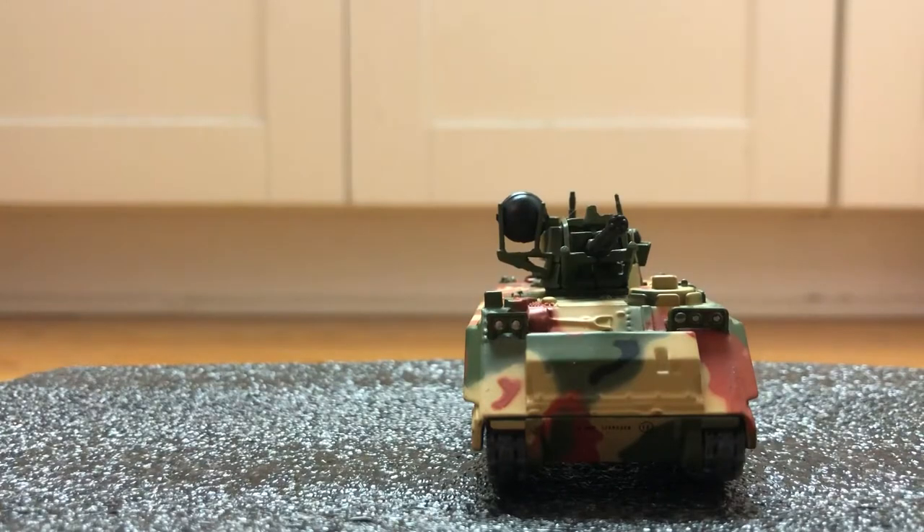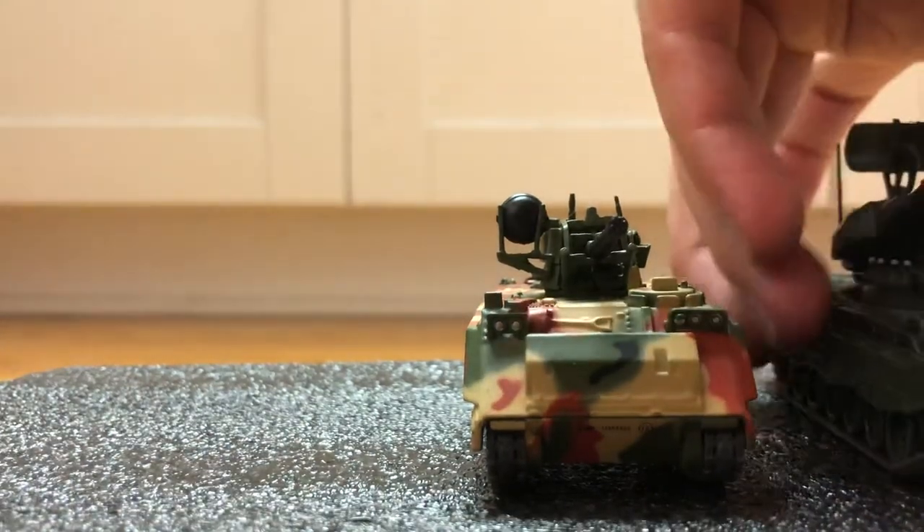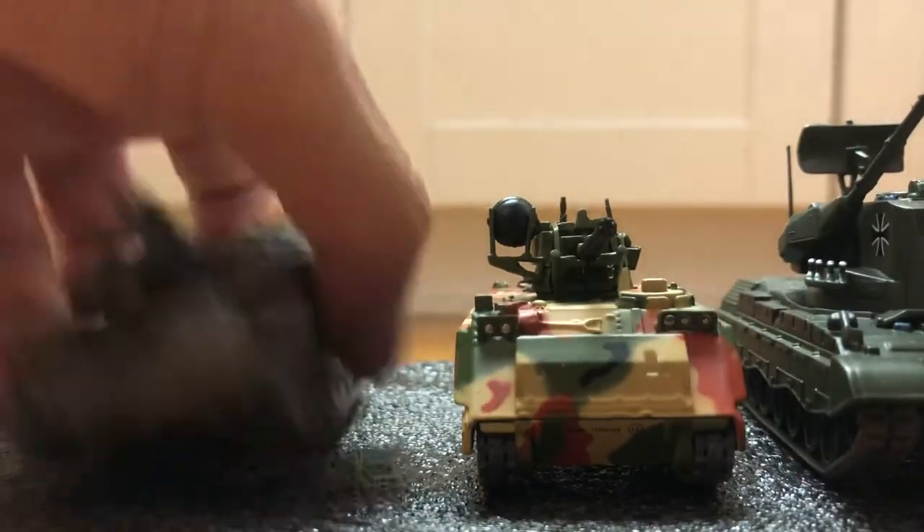Let's compare with some other anti-aircraft vehicles. Here's the Gepard and the Shoka.